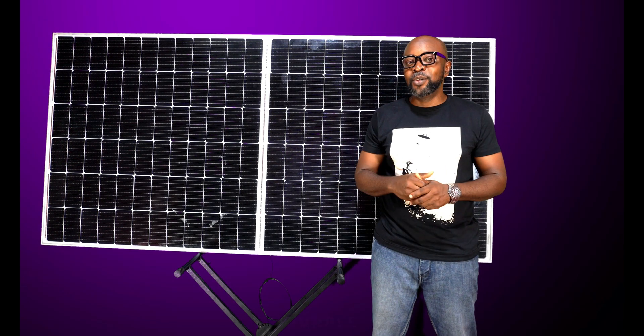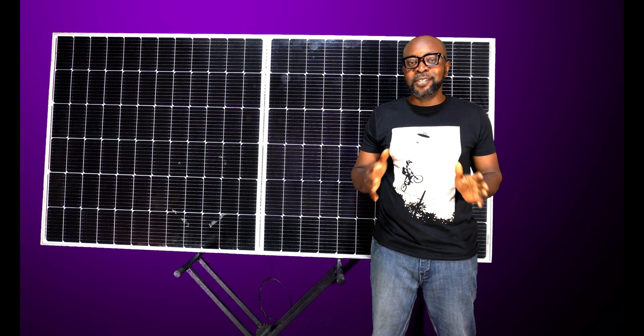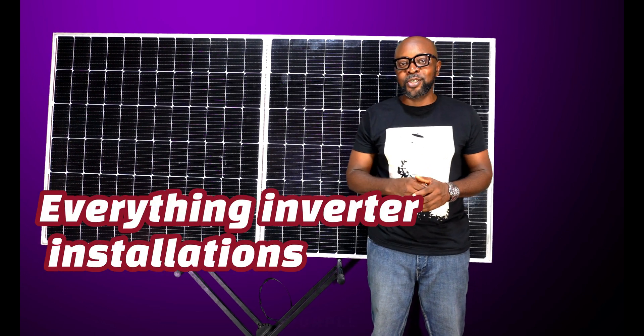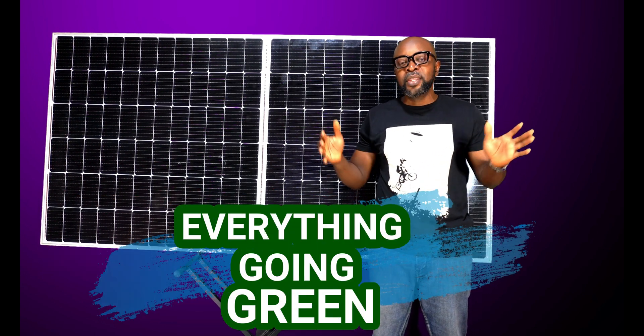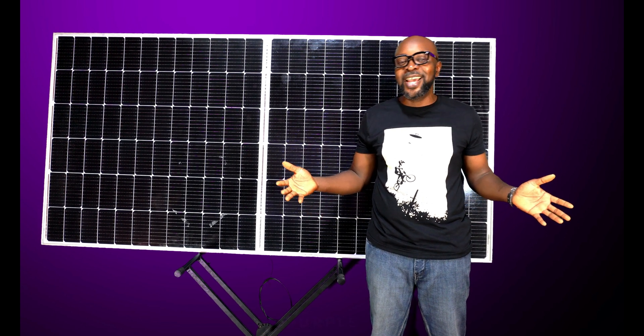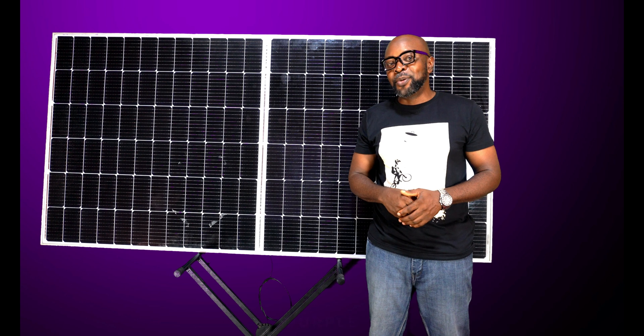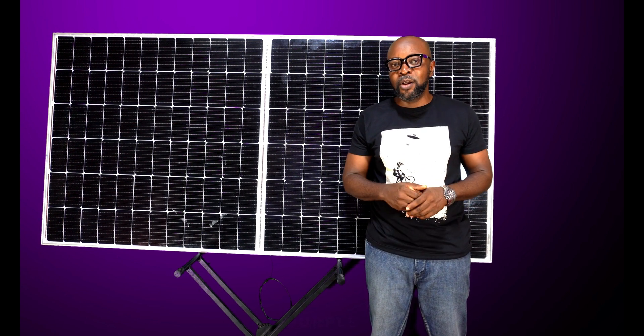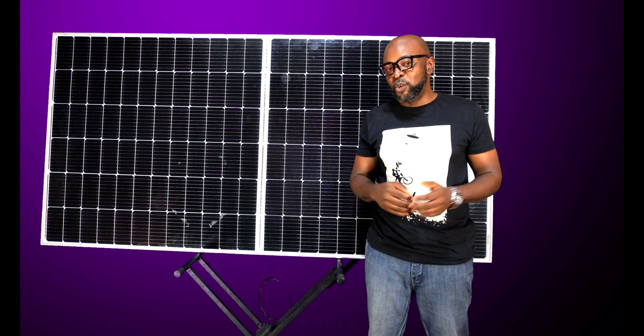That's all we have time for today. Thank you so very much — it's Smiling Sun, everything solar installation, everything inverter installation, everything going green. If you haven't subscribed yet, please kindly subscribe and press the bell below so we can notify you when we have new videos coming up. Thank you guys so much and see you in the next video.